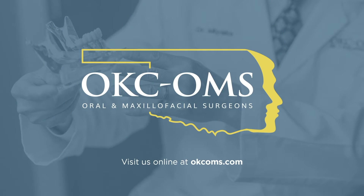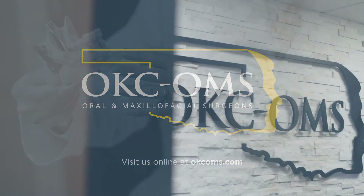Hi, my name is Dr. Mendenhall. I'm one of the surgeons here at Oklahoma City Oral and Maxillofacial Surgery.